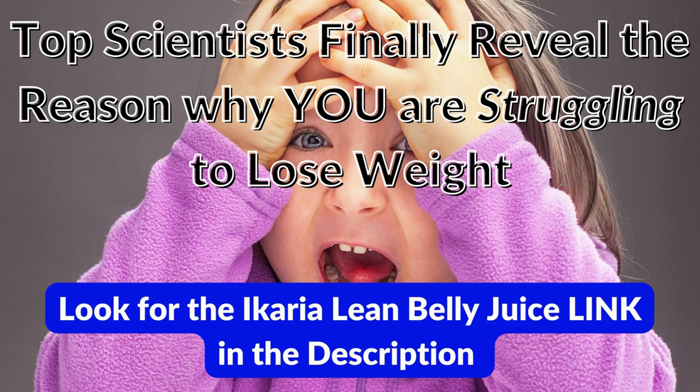Top scientists finally reveal the reason why you are struggling to lose weight. Make sure to look for the Icaria Lean Belly Juice link in the description. If you buy the product through our link, we get a small commission — that way you can support our work on this channel.